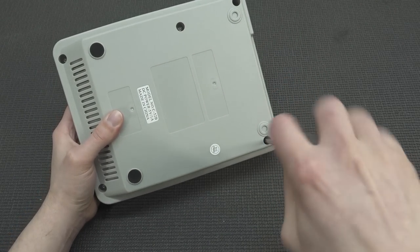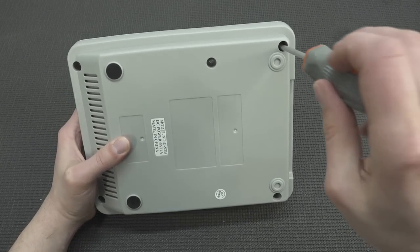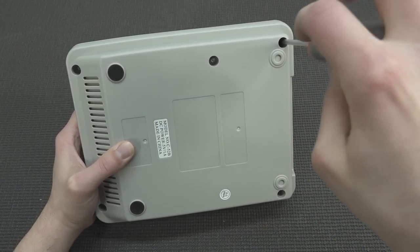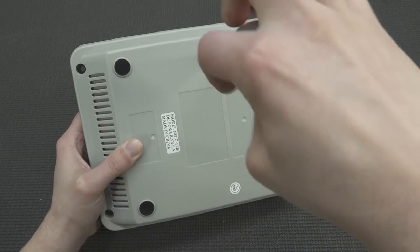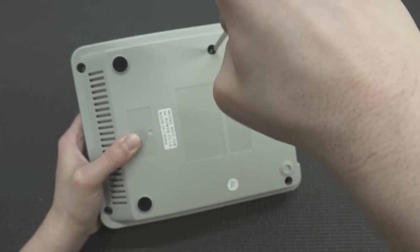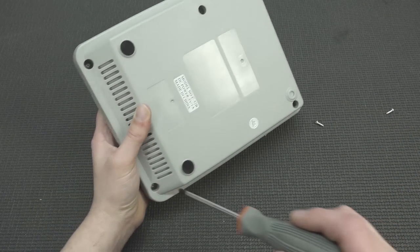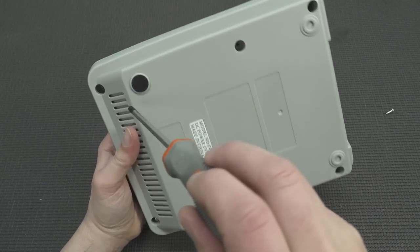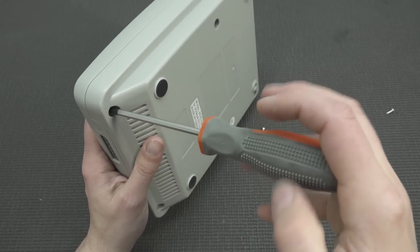Alright guys, let's do a quick teardown — I just want to give you a peek inside. This thing is a lot of plastic; it weighs almost nothing compared to the original Super Nintendo. But I'm super excited because I want to show you what's inside — I haven't even seen it myself. I also reviewed the Hypercan Super Nintendo, which was quite interesting, but I understand that thing actually uses emulation.